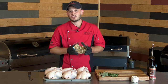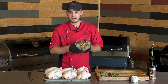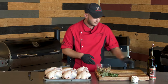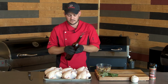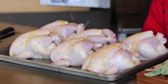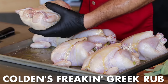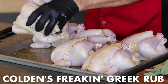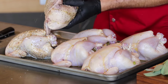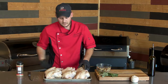Don't worry if you have any leftover stuffing — you can go ahead and put this in a metal baking dish or even mini muffin tins, and bake it off right alongside. We did six Cornish hens and there's not too much stuffing left, so if we did eight, this recipe would probably work perfect. We're going to season the outside of these Cornish hens with some olive oil and Colden's Freaking Greek again. Make sure when you pick your birds up you get the sides and the back — you want seasoning to be all over.